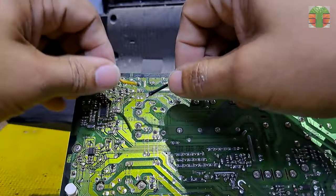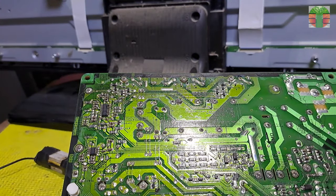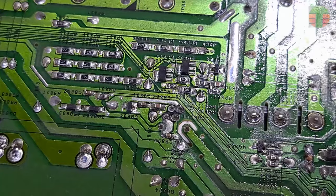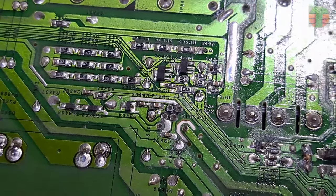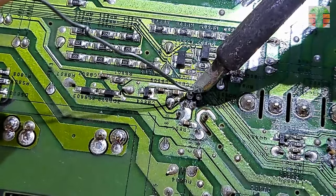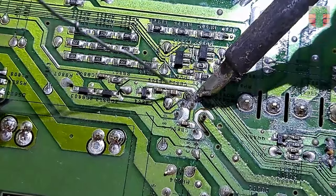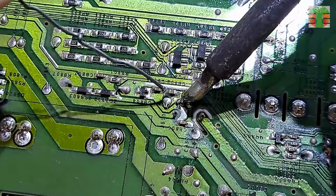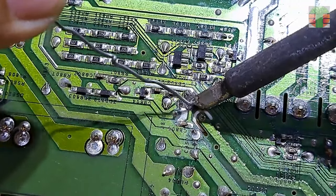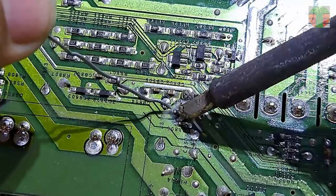But before that, let's discharge the main capacitor first using my 220-ohm 20-watt resistor. Make sure that the capacitor is completely discharged. Re-solder all the pins and make sure it is soldered properly.